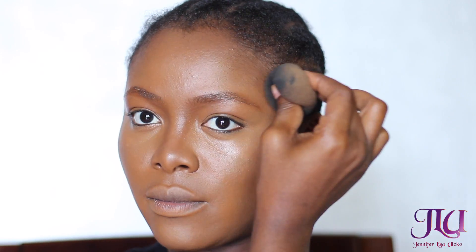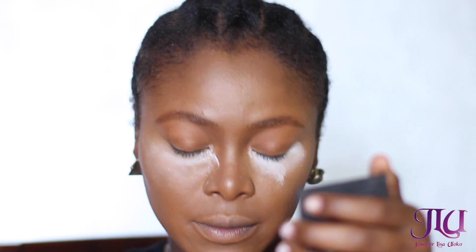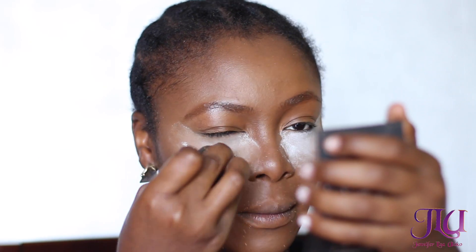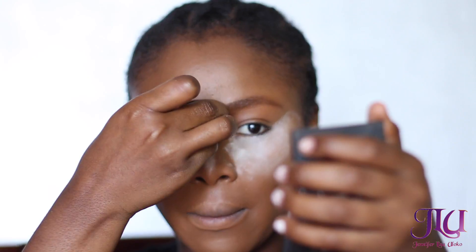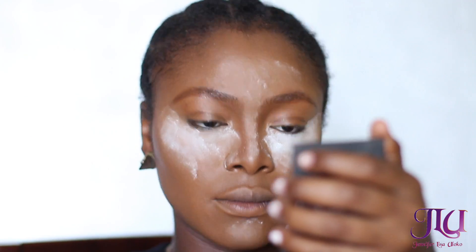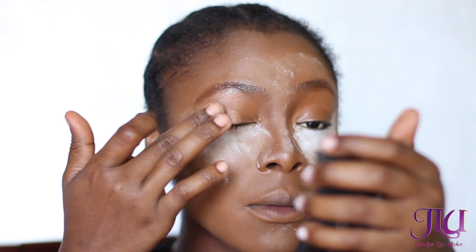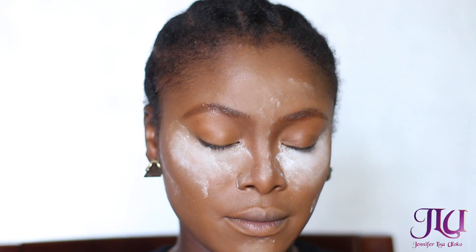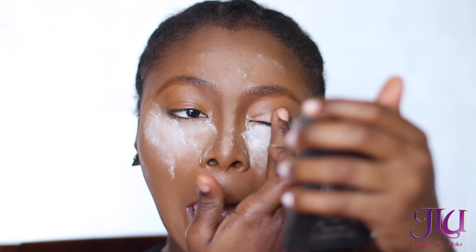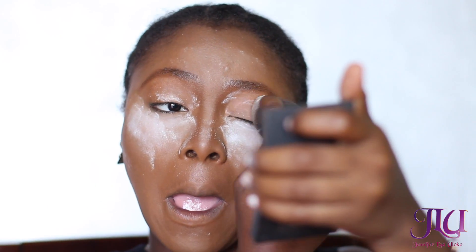Then I'm contouring the sides of my face and my forehead, applying the Laura Mercier translucent powder underneath my eyes and on the bridge of my nose. This powder is the bomb — I love the fact that it's not heavy but it just covers everything. I'm also applying foundation on my eye area as a base instead of using an eyeshadow primer, then setting that with the Laura Mercier translucent powder.